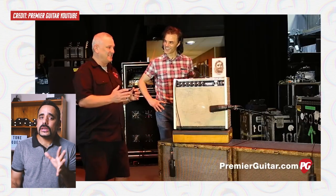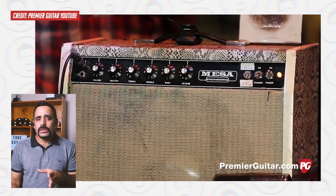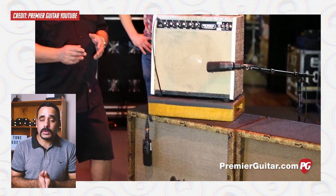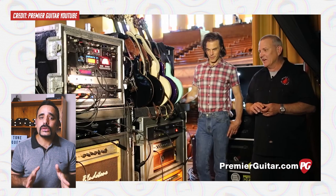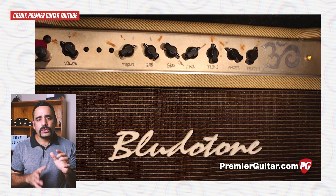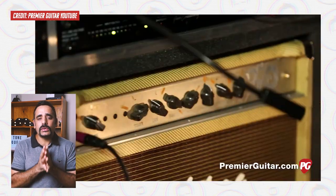First things first, the background and the research. When you search anything related to Santana's tone you will probably land on Mesa Boogie as the first answer, but there's always more to the tone than just the amp. I began to look for clues in articles and videos, and my first and most important reference is the rig rundown video from Premiere Guitar, where you can hear Santana's tech talking through all the gear he uses.